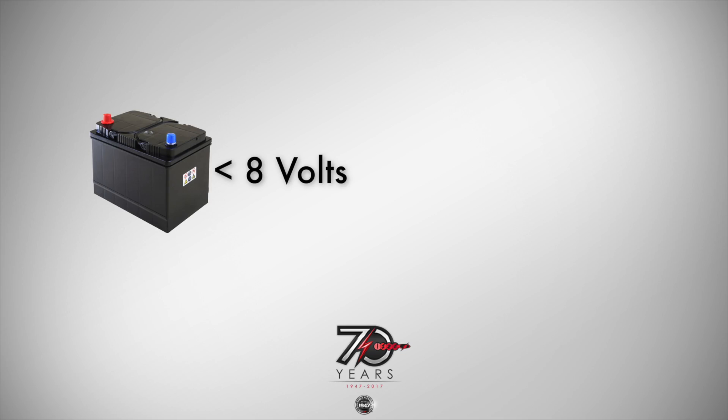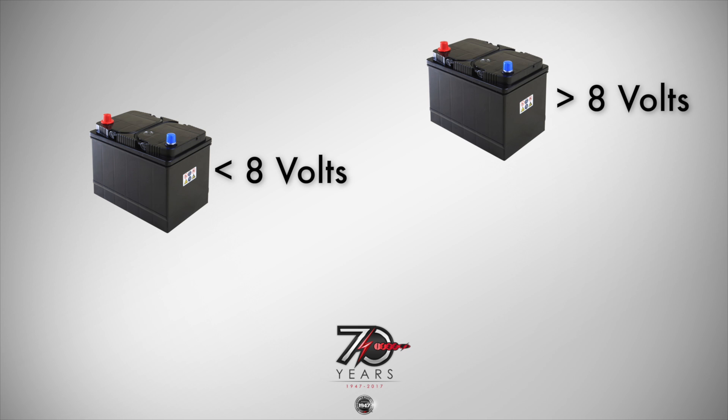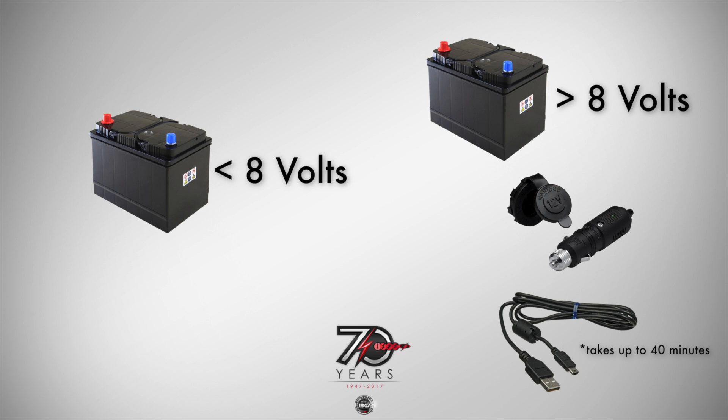If the battery has less than 8 volts, the Ultra Cap can be charged by connecting directly to a good battery, through a 12-volt outlet, or USB port.